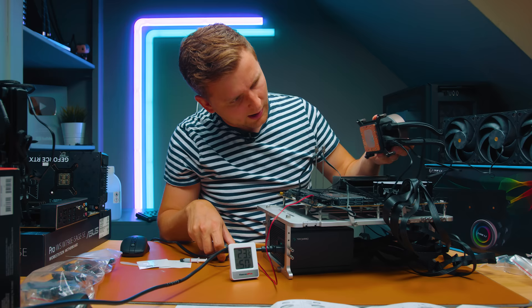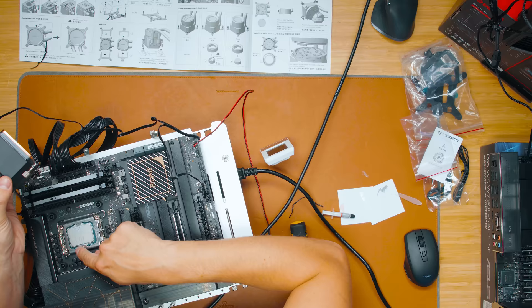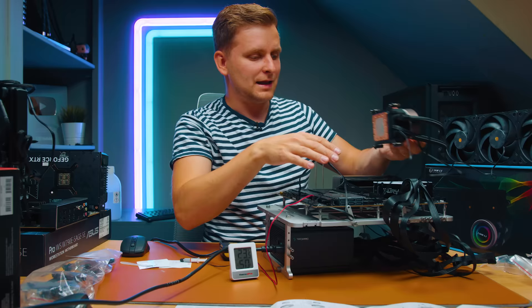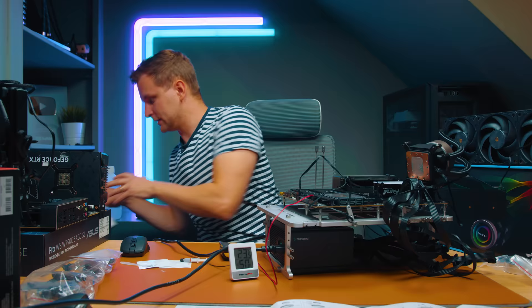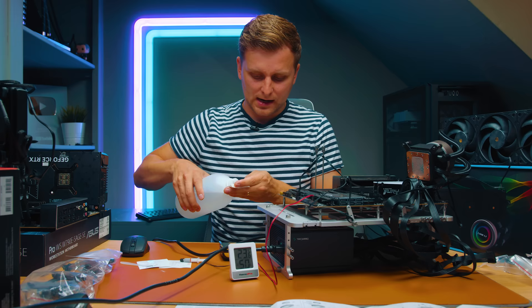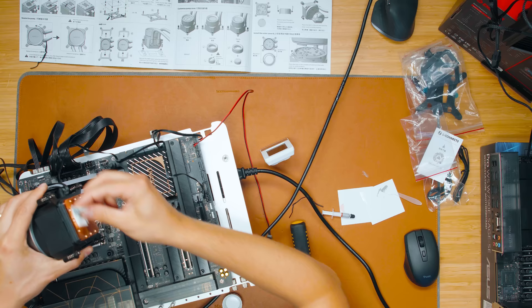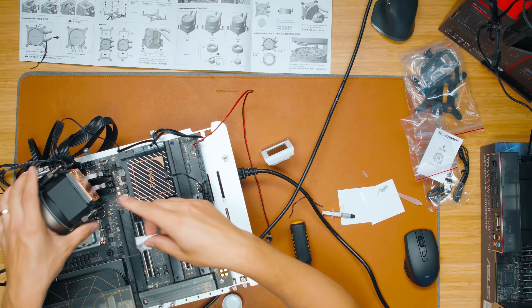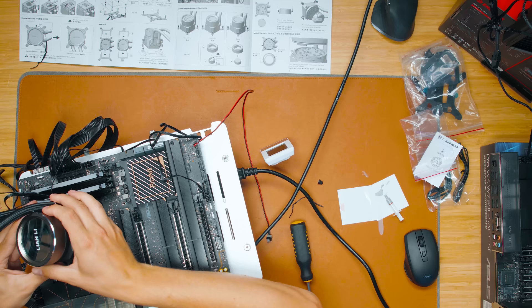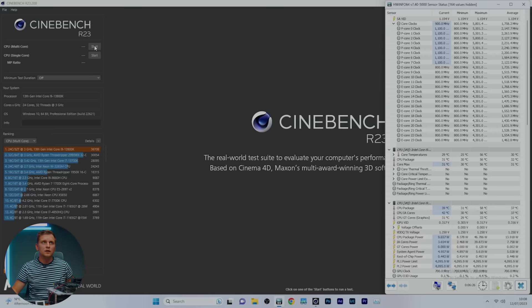Removing the cooler, the paste spread is actually pretty even — some corners of the IHS weren't fully covered but it's not bad. There's quite a thick copper block on the bottom — about 2-3mm of solid copper. Their recommendation is a tiny amount of paste spread very thin. Reapplying with my own method directly onto the CPU.